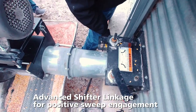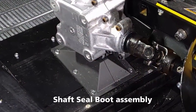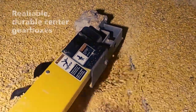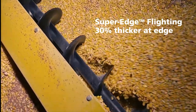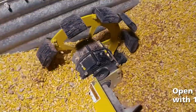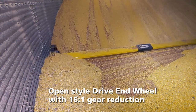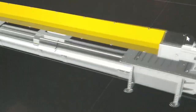Advanced shifter linkage for positive sweep engagement. Cover plates that protect gearboxes and provide easy service access. Reliable, durable center gearboxes. Super edge flighting that is 30% thicker at the edge for added strength and increased longevity. Brock's unique open-style 16-to-1 drive wheel design offers safe operation while delivering maximum traction to help the sweep move easily through the stored grain.